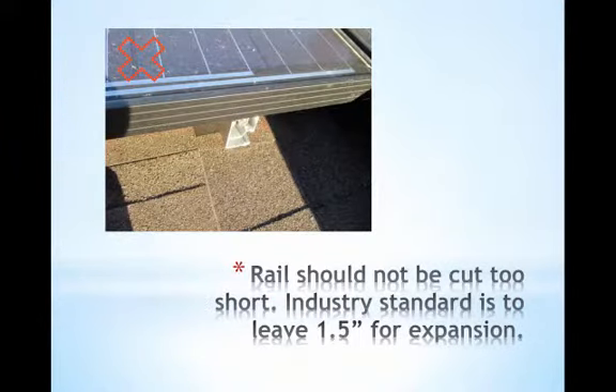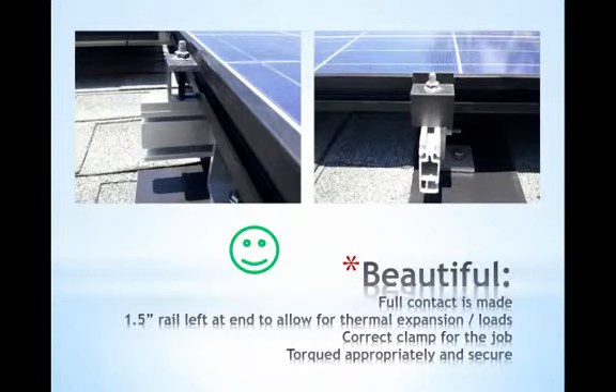Rails shouldn't be cut too short either. The industry standard is to leave one and a half inches at the end to allow for expansion or live load disturbances. If the array were to shift from a very slight disturbance, the end module could come loose and the entire array stability will be compromised. Here's a great example of well-installed module attachments. Full contact is made between the attachment and the module, about an inch and a half of the rail is left at the end, and the right length of clamp is used so they're at a perfect right angle and torqued appropriately so it's nice and secure.